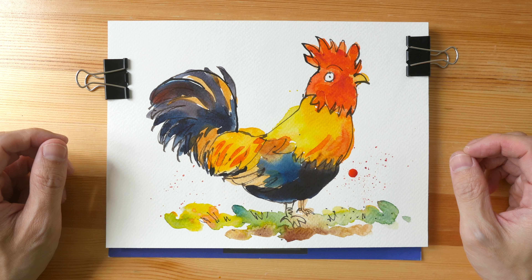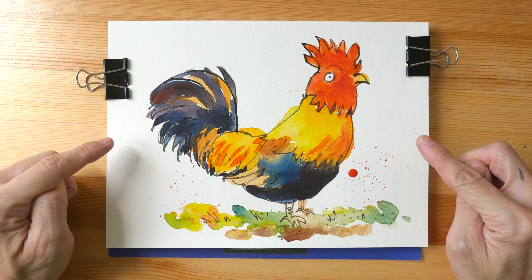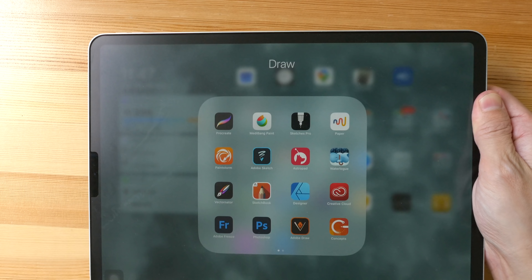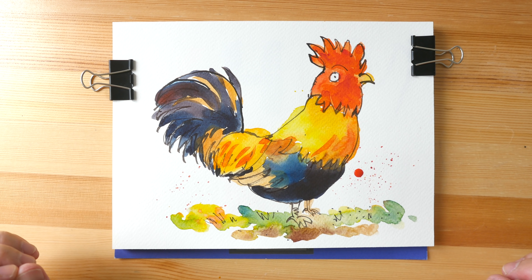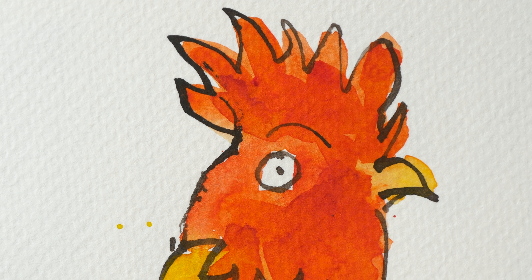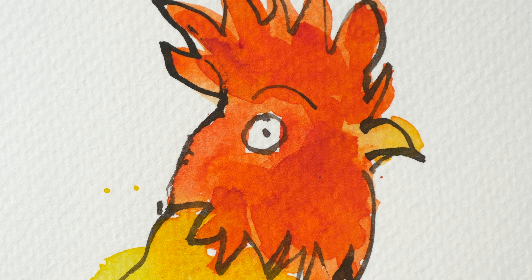Hey everyone, in this video I'm going to try and recreate this pen ink watercolor sketch digitally using some of the drawing apps that I have on the iPad Pro. I am a big fan of painting with watercolor. There are so many things I like about watercolor — the thing I really like is the texture of the paint on paper.